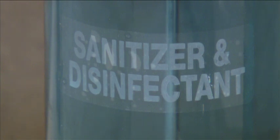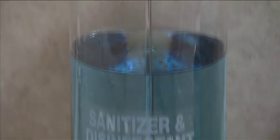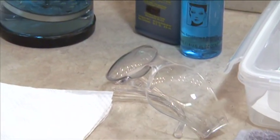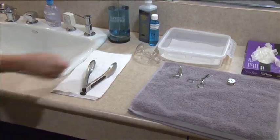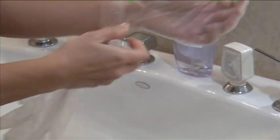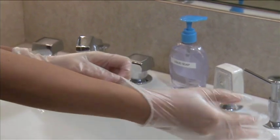Disinfectants used in salons must be EPA registered as well as bactericidal to destroy bacteria, viricidal to destroy viruses, and fungicidal to destroy fungi. Disinfectant solutions contain powerful chemicals, therefore it's extremely important to wear safety glasses and gloves when disinfecting non-electrical tools and implements. You'll not only be protecting yourself, but you'll also be protecting the tool or implement from becoming contaminated by your hands.